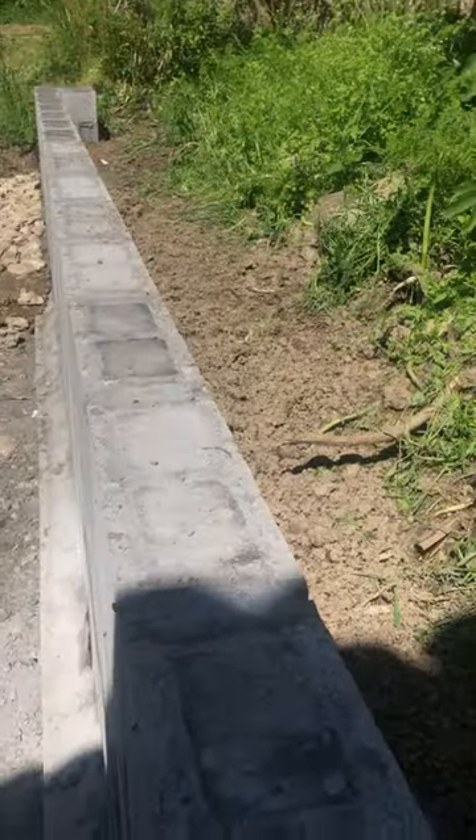Drainage is now in, and the walls have been backfilled. That's the end of today's work.